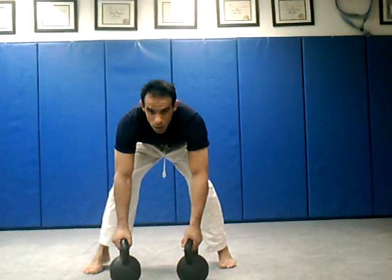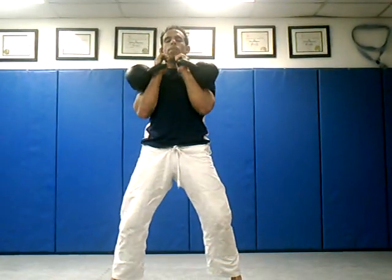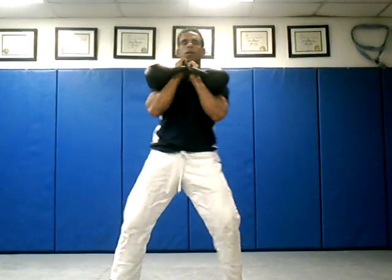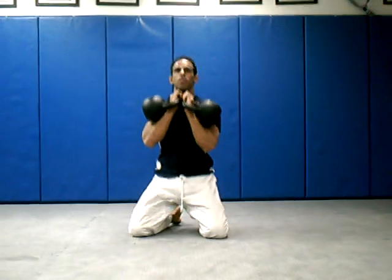So I'm here. I'm going to clean two kettlebells right here, put them in the rack position. I'm just going to come down on one knee, come down on my other knee, and sit into the guard position.